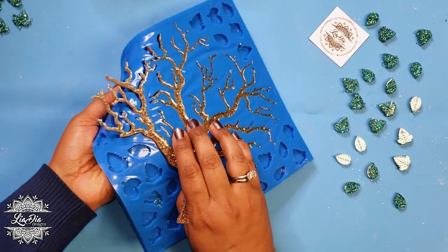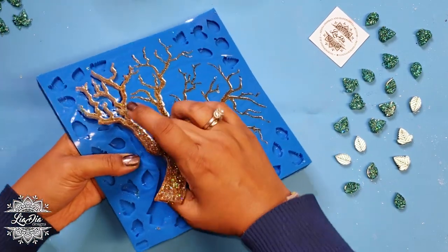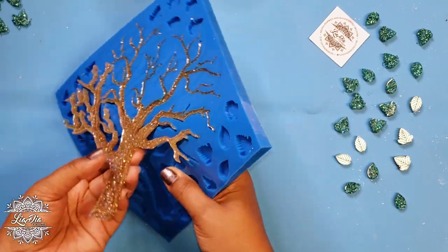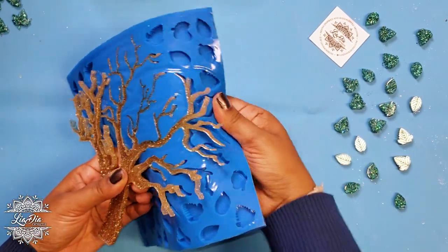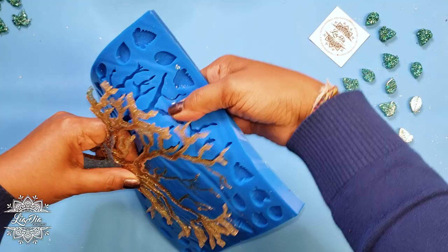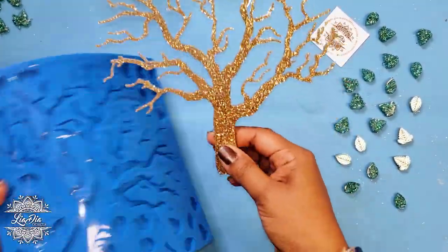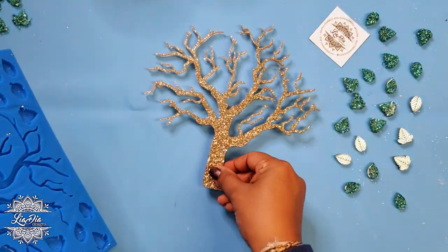Let's finish up getting all these pieces unmolded. We have to get our tree taken out and we have to be a little bit delicate with it because those branches are quite thin, so go ahead and be a little bit careful getting those out. There we go — we're all set for the next step.